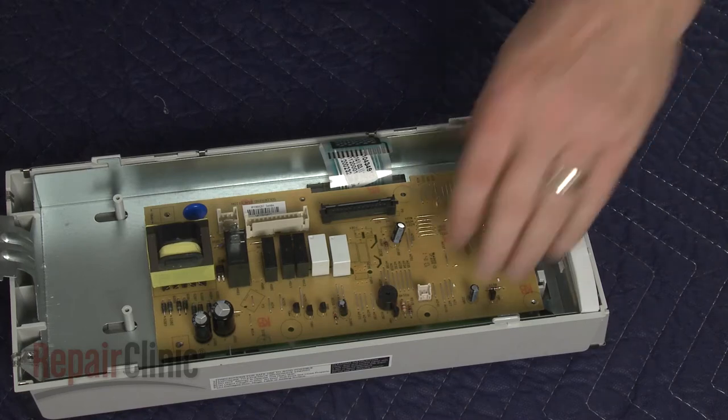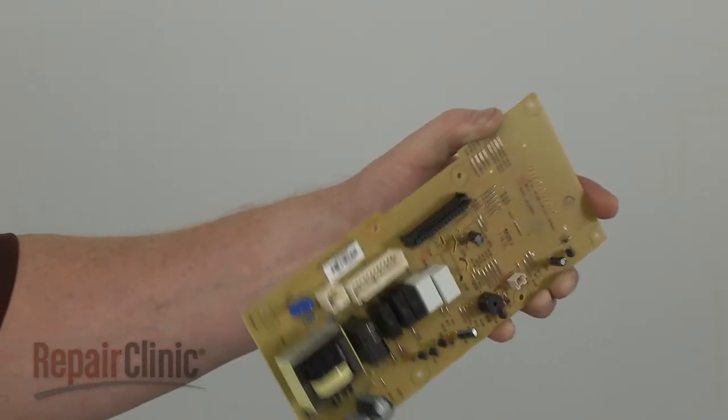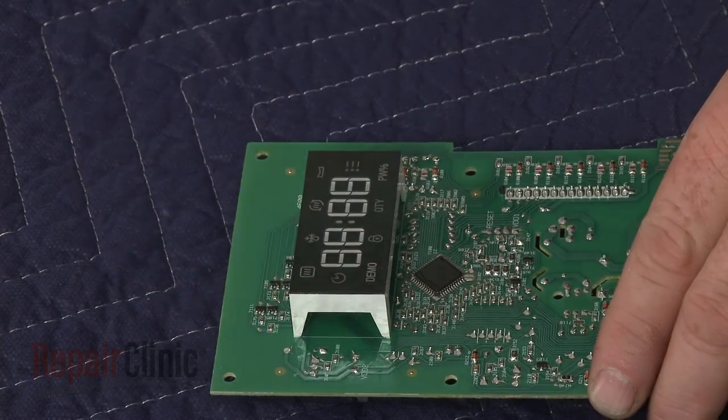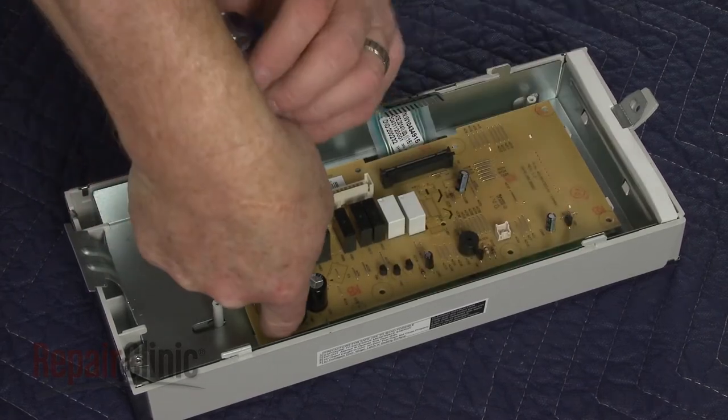Remove the old board. Prepare the new main control board for installation by removing the protective covering from the display.